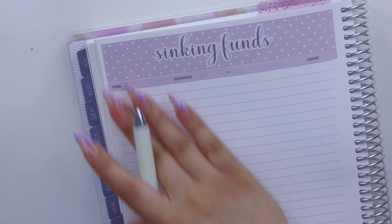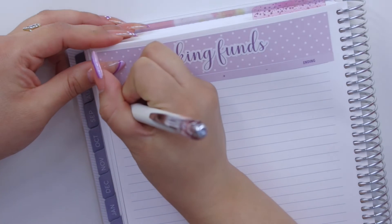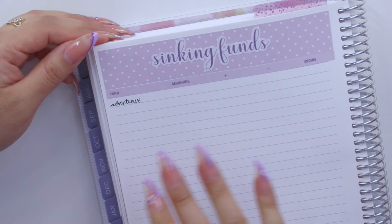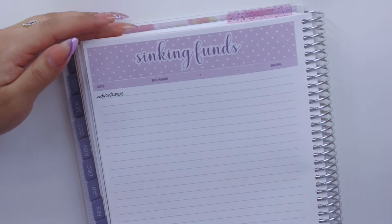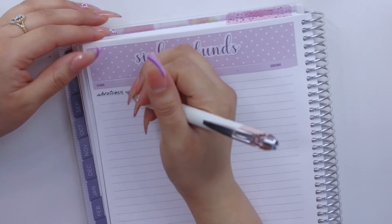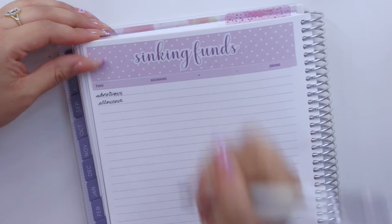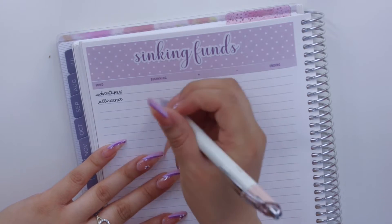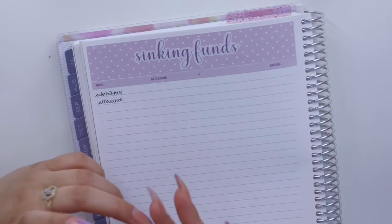I have all my funds in alphabetical order, so the first one is adventures. I'm going to write down my funds and then add their beginning balances and what I'll be adding, just to do things a little differently so I don't bore you with the same thing over and over again.